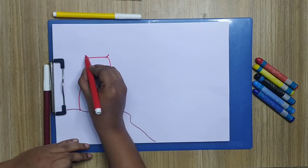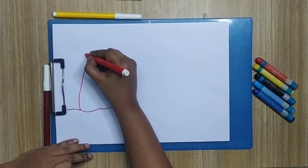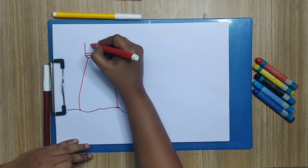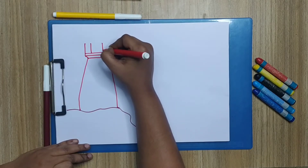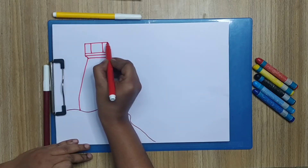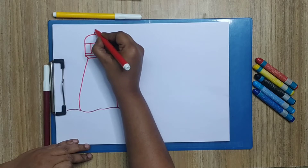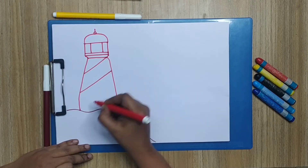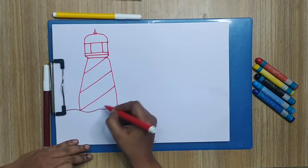Two lines, and I'm going to connect like this — another same two lines here and I'm going to connect it. Now I'm going to draw four straight lines and then connect them, with a dome on top, a small circle, and a line like this. Now I'm going to draw diagonal lines for the lighthouse.